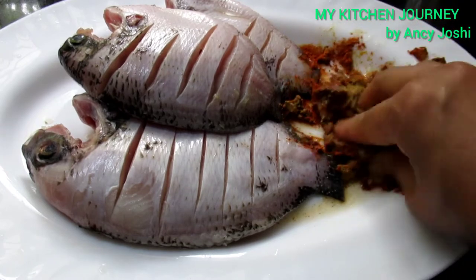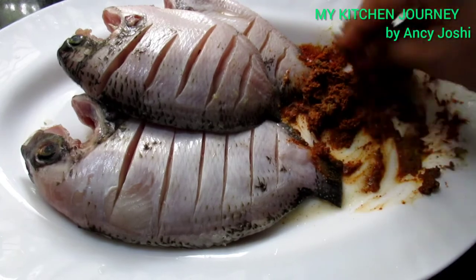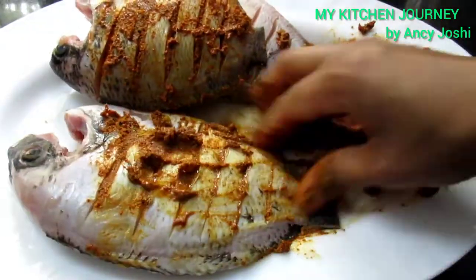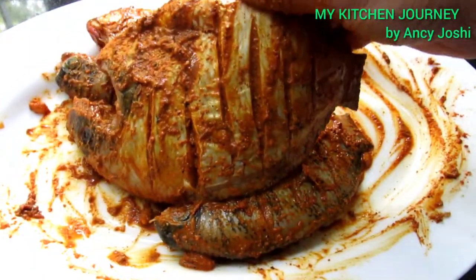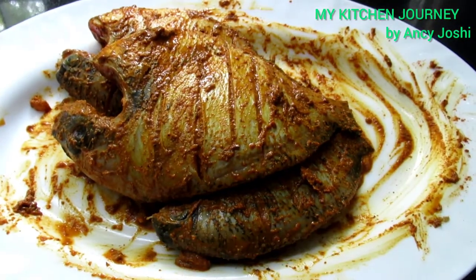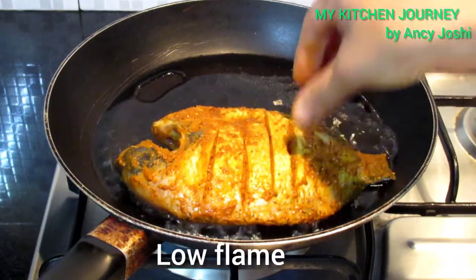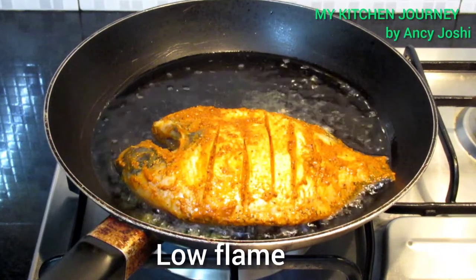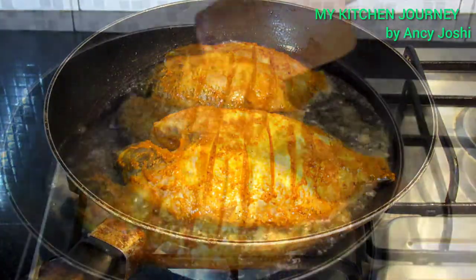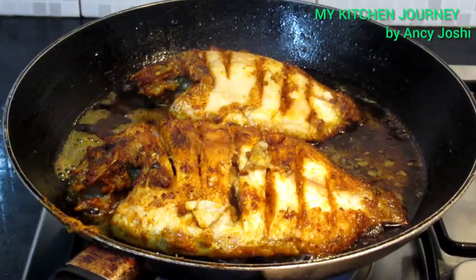We put it on the left side. We need to make this dish in the pan. We add this dish in the pan. Add this dish in the pan and put it on the pan — it will be soft.